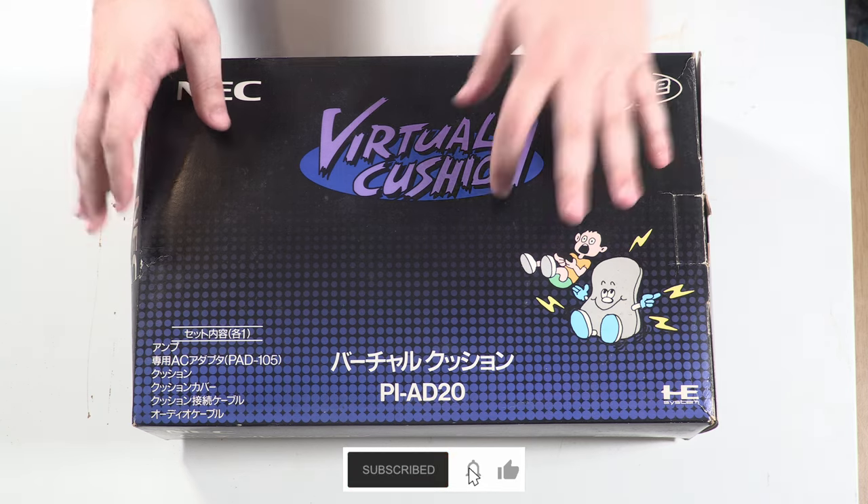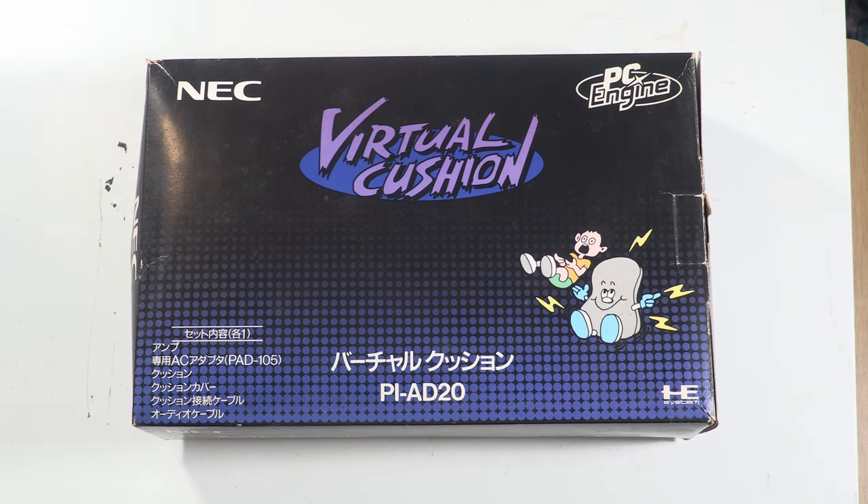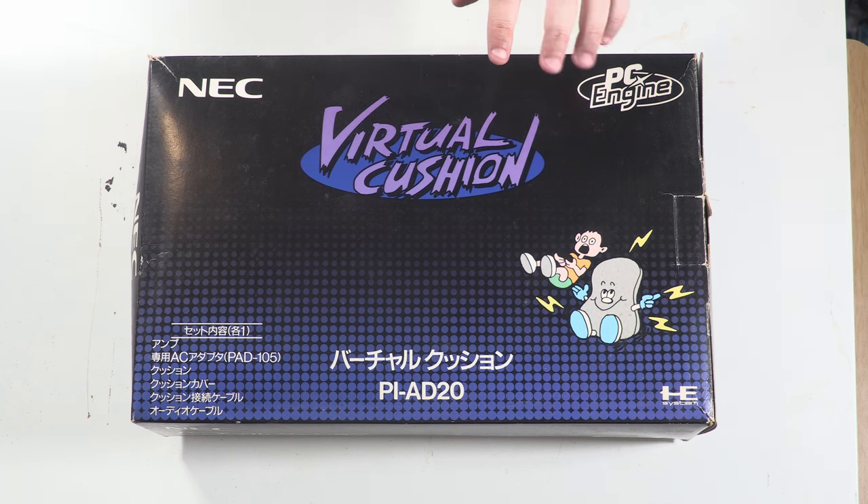Here is the Pi AD2, otherwise known as the Virtual Cushion. This was released by NEC in 1992. As you'd expect, it's designed for use with the PC Engine, but because of its design there's no real reason why you can't use it with anything else. It's basically an inflatable cushion that you're supposed to place between your chair and your back.